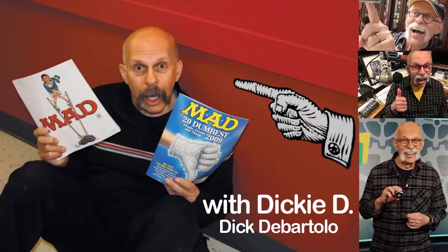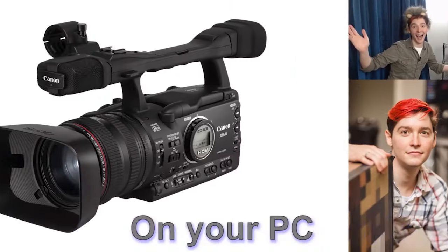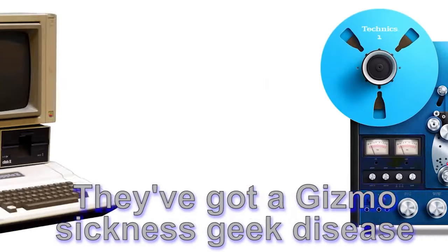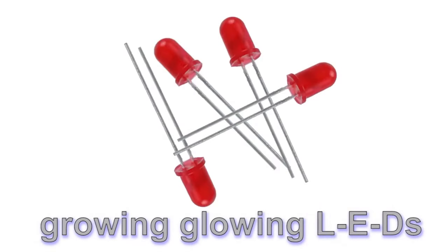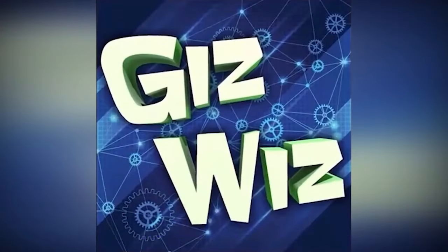It's the same on the show with Dickie D and OMG Chat on your PC. It's time for the Gizwiz because gadgets are his business. They've got a gizmo sickness, geek disease, under pathology — roses and USBs, growing blue with LEDs. Get ready for the Gizwiz now! And here he is, the Wizard of Gadgets, Dick DiBartolo.